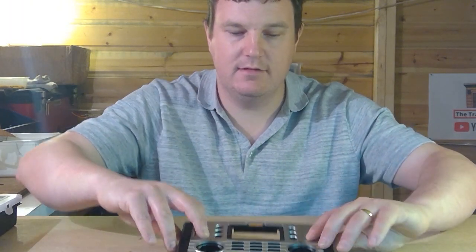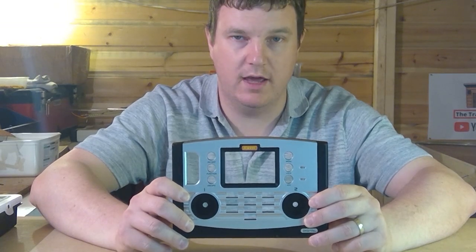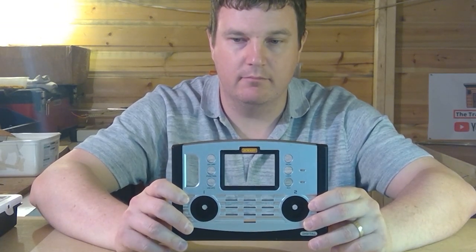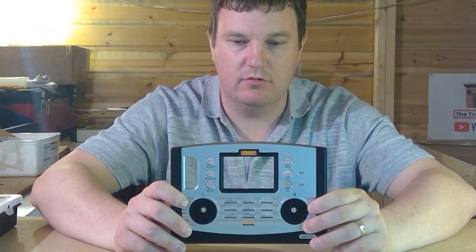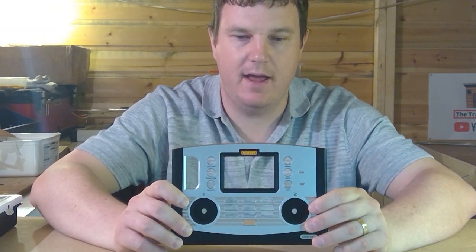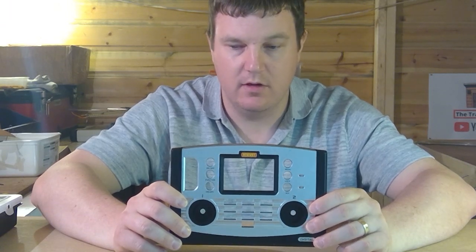One thing I enjoy doing is taking things apart, trying to repair them, and understanding how they work. So what I thought I'd do is buy this Hornby Elite DCC controller from eBay — I bought it not working. The seller didn't know why it stopped working, it just stopped one day. So I'm going to attempt to repair it — it'd be a nice little thing to have on the layout, or maybe I'll sell it.